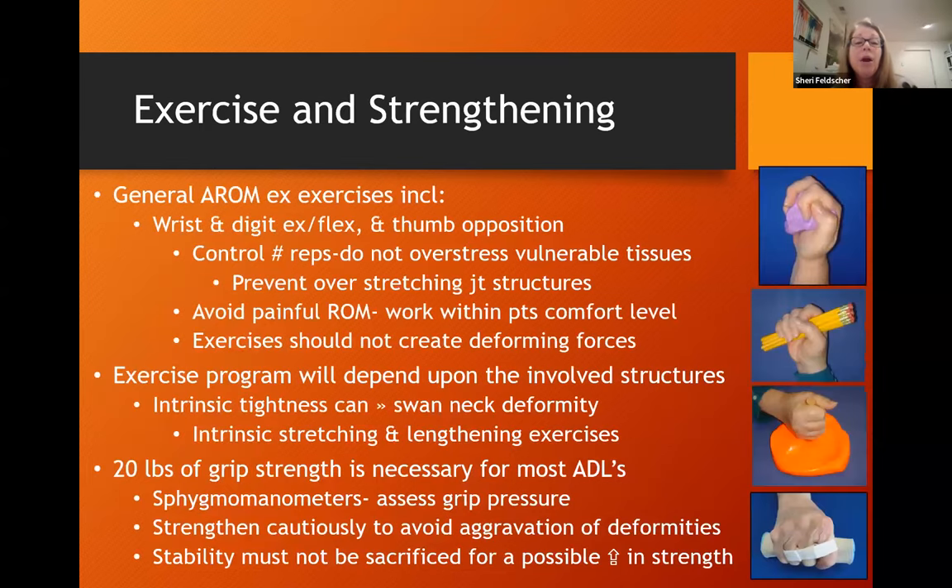General active range of motion exercises include wrist and digit extension and flexion, and thumb opposition. Control the reps so we don't overstress vulnerable tissues and prevent overstretching joint structures. Avoid painful motion and work within the patient's level of comfort. Don't create deformity forces with exercises. The exercise program will depend upon the involved structures — for example, if the patient has intrinsic tightness leading to swan neck deformity, they may require intrinsic stretching. We know that 20 pounds of grip strength is necessary for most ADLs; these patients may not tolerate a standard grip assessment, so you can use a blood pressure cuff to assess grip pressure for goal setting.